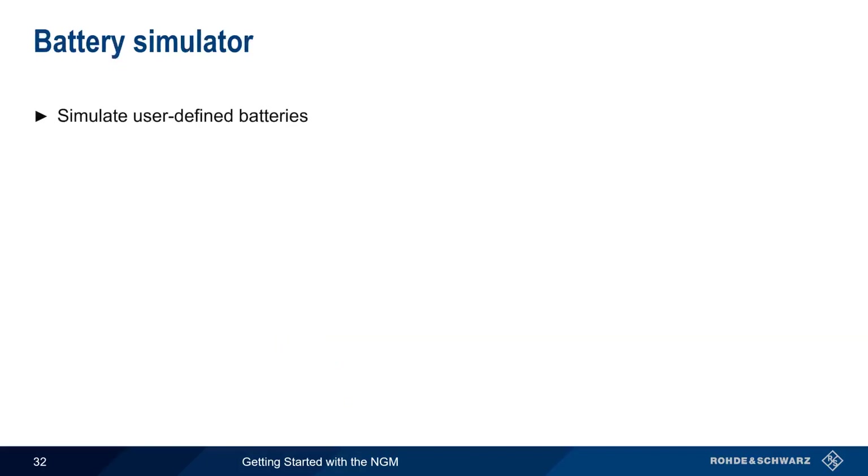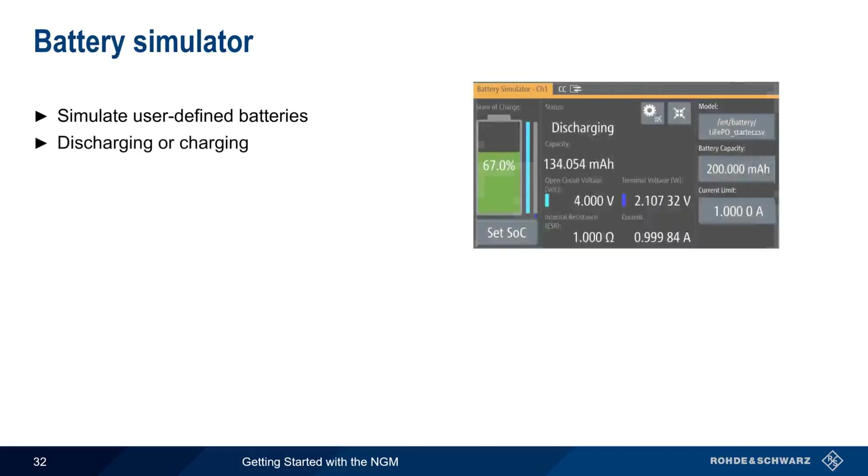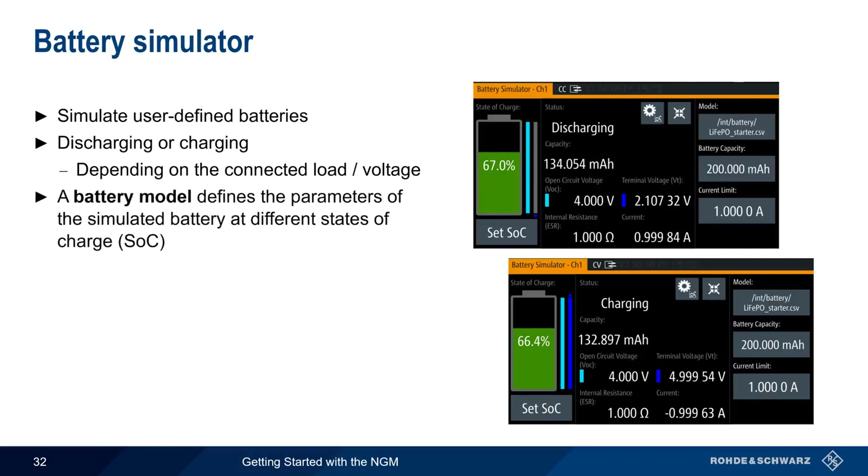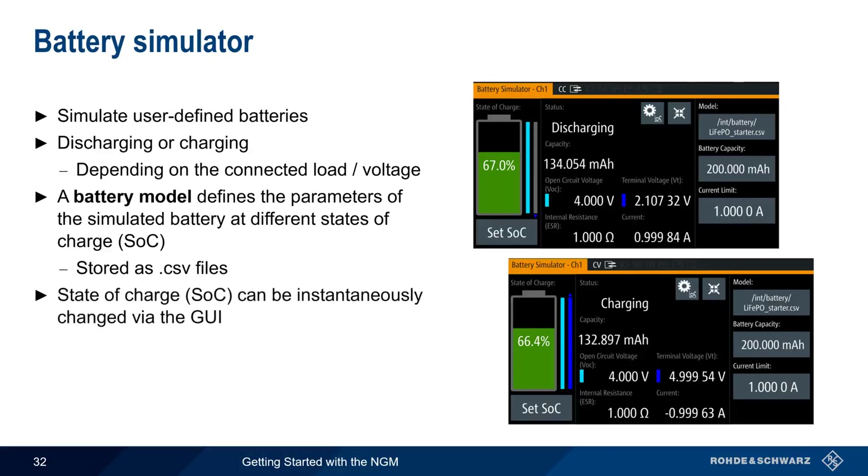The NGM can also simulate user-defined batteries, and the simulated battery will either be discharging or charging, depending on the connected load or voltage level. The behavior of the battery is defined using a battery model that describes various battery parameters at different storage levels or states of charge. These models are stored as CSV files, but they can also be directly created and edited on the NGM. One advantage of a simulation over a normal battery is that the state of charge of the simulated battery can be instantaneously changed or set via the GUI — the NGM can jump to any state of charge without waiting for the battery to normally discharge or charge to the desired level.